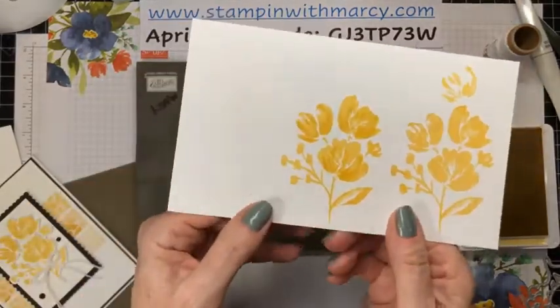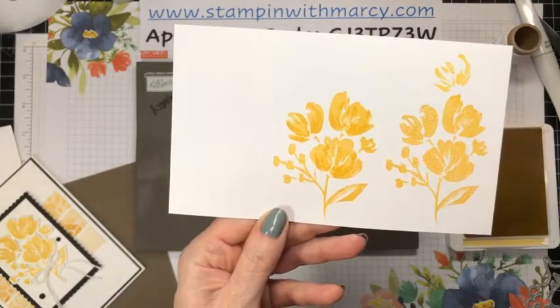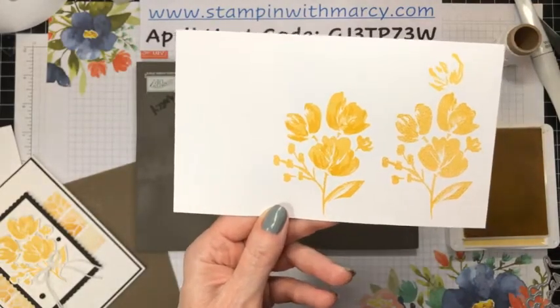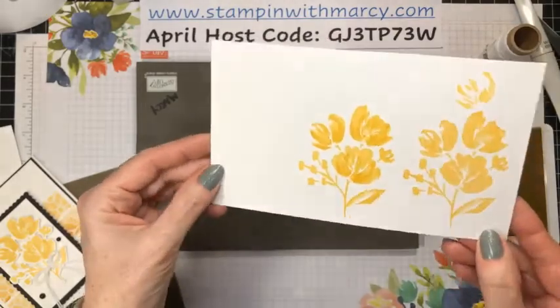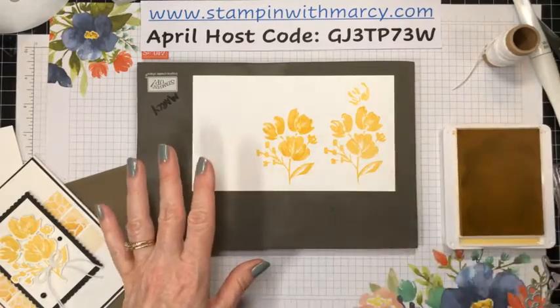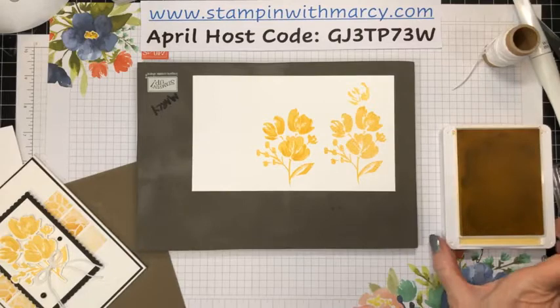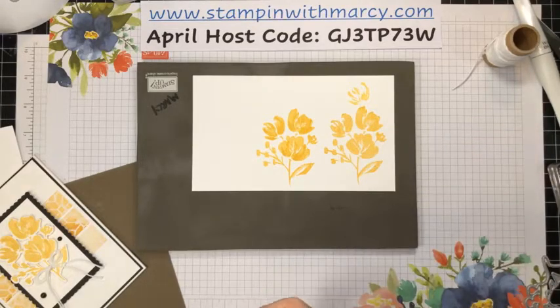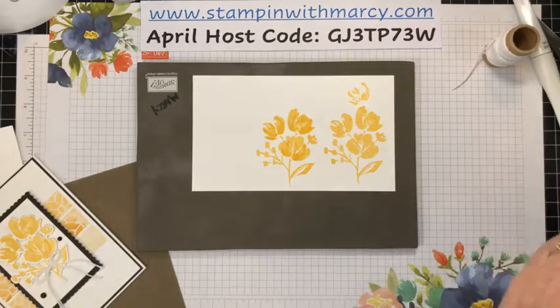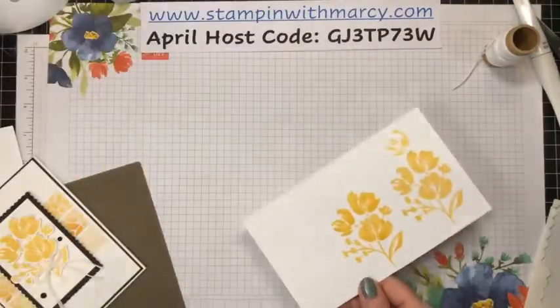I've gone tone on tone, and you can't really see it — it's not in your face, it's very subtle. I like that look. You could stamp off and then stamp solid, but I wanted that slightly darker image. As the ink dries it does tone down slightly. So I'm just going to move this stuff out of my way and bring in my plate for my Stampin' Cut Emboss Machine.